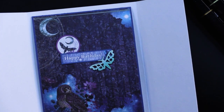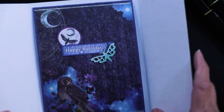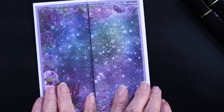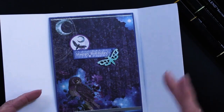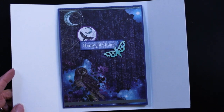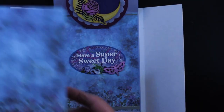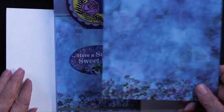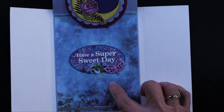The straight line dazzles were used on the front at the top and the bottom — they're going to be used here also, just to carry that look across. Now let's go inside the card.